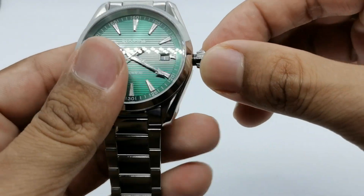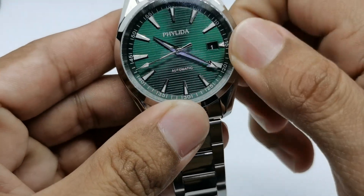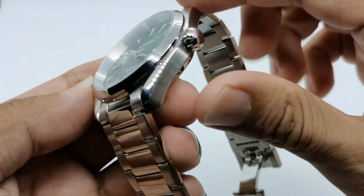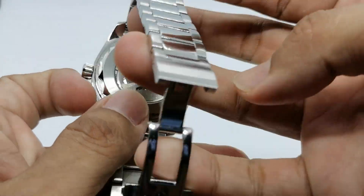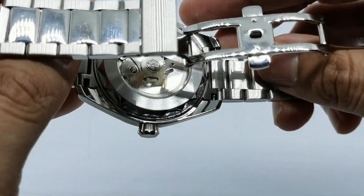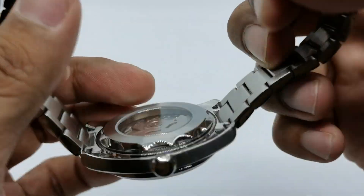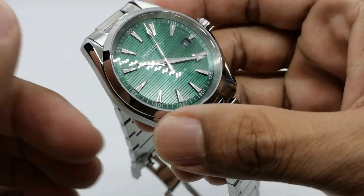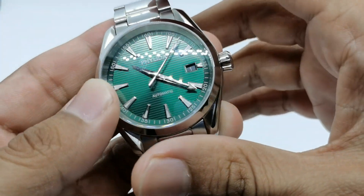There is no logo here, and I'm going to do a full dimension check in the full review. The case design looks like an Omega Aqua Terra, and at the back we have a display caseback which houses the Seiko NH35 movement — very nice, with 40 hours of power reserve.